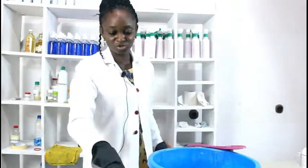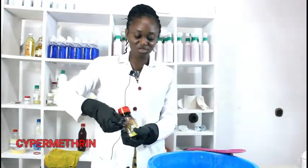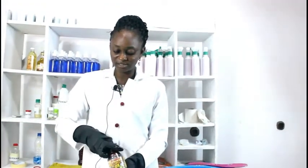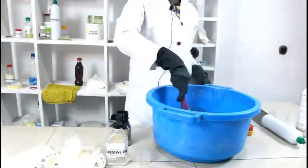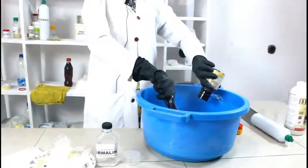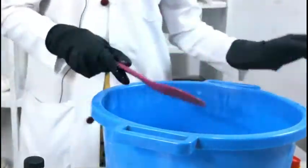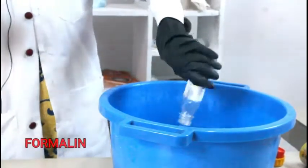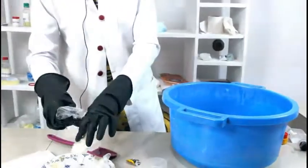The next item I'm going to use is our cypermethrin. Cypermethrin — this insecticide is going to be very, very effective against insects, spiders, and a whole lot more. Most of these things degrade rapidly, so it is advisable that after spraying you leave the environment for some hours before you come back. The next thing I'm going to add is our formalin — 50 ml of formalin.